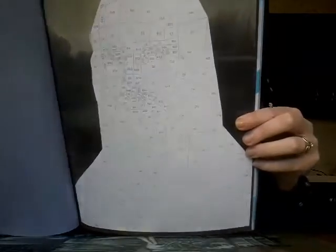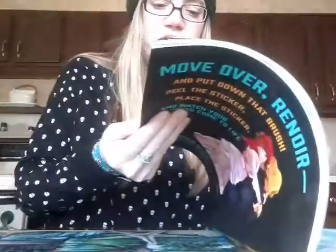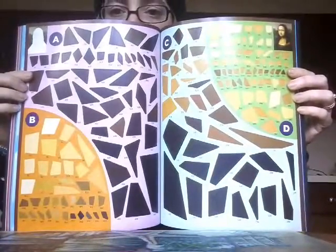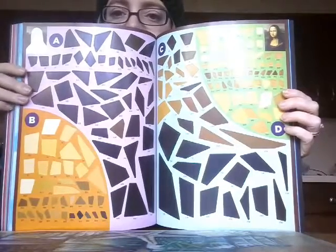What you get is all these different pages — this will be the Mona Lisa eventually, believe it or not. The pages are covered in specifically lettered and numbered shapes. Then you go to the back of the book where there's a whole sticker section. You find the sticker sheet that corresponds with that particular piece of art. All of these stickers go in the corresponding places, so instead of color by number, you pick out the stickers and place them in their designated spots.